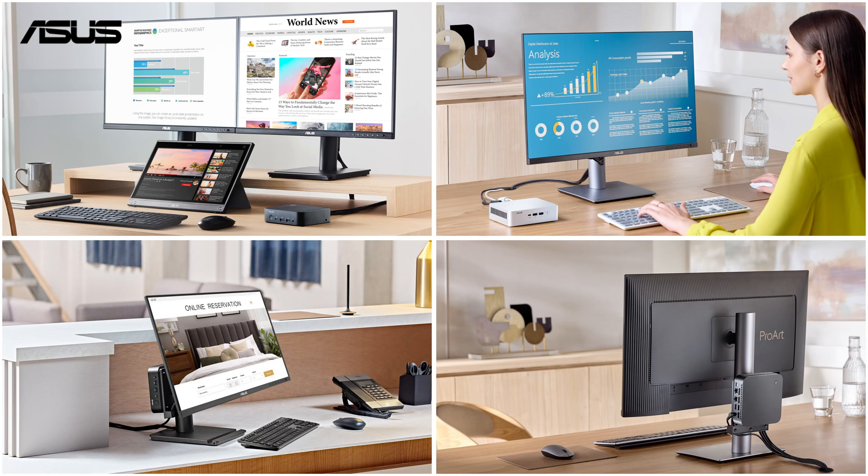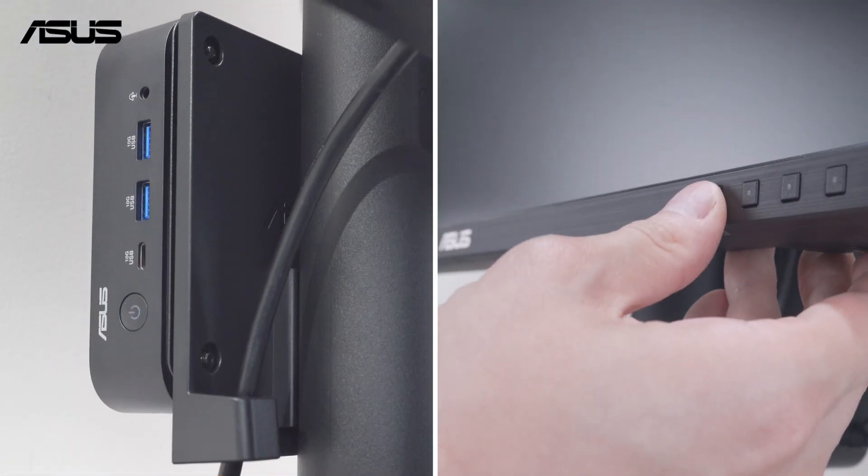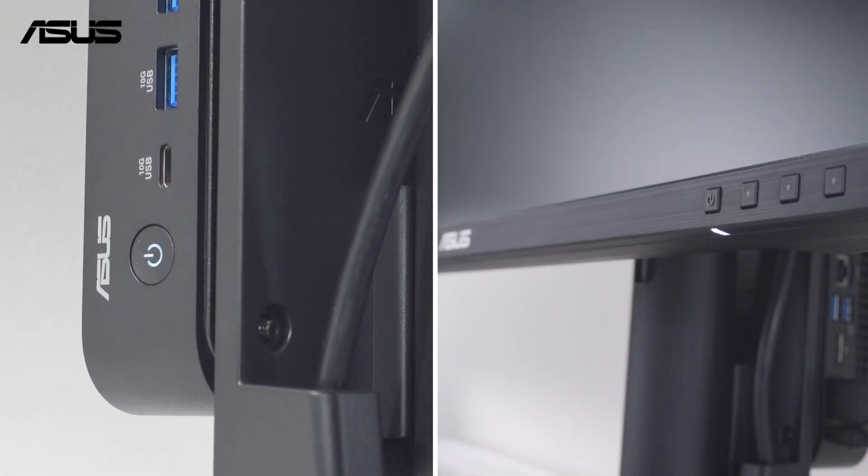This feature is available with a broad range of Asus monitors, and synchronizes the power buttons with compatible Asus NUC Mini PC, allowing both devices to be turned on or off with a single press.